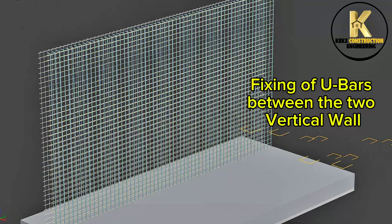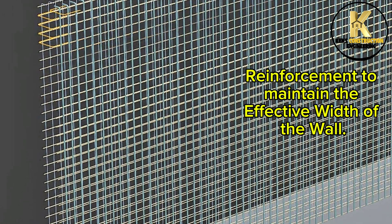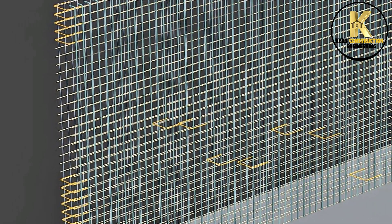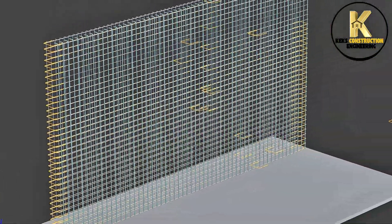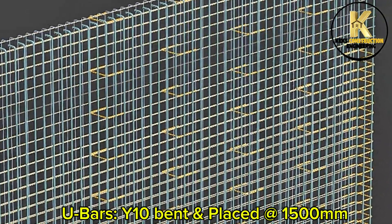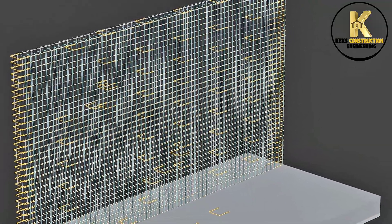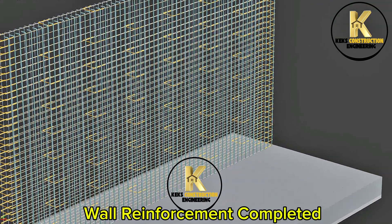Fixing of U-bars between the two vertical wall reinforcements to maintain the effective width of the wall. U-bars are Y10, bent and placed at 1,500mm spacing. Wall reinforcement is now completed.